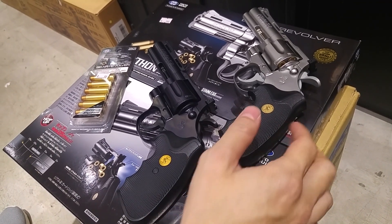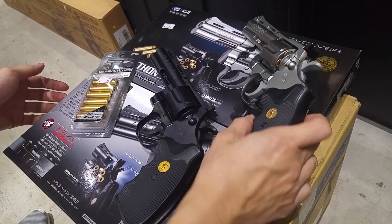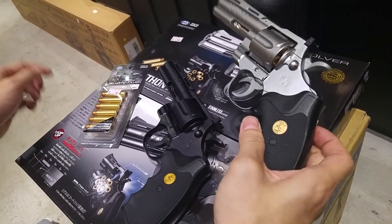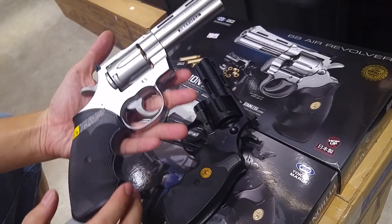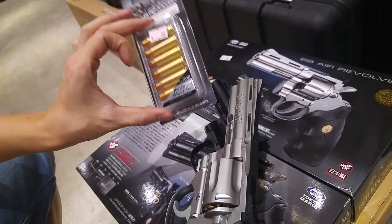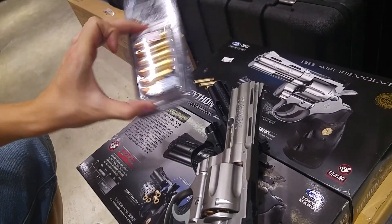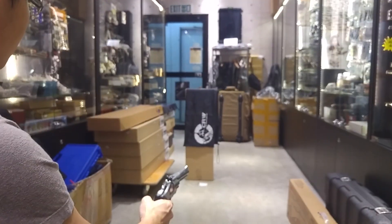Welcome to Airsoft. We received this in August 2016 — a brand new plastic spring-powered revolver by Tokyo Marui. This is all plastic, so it's pretty cheap, and the shell is also plastic, but it is done quite well with a metallic finish.